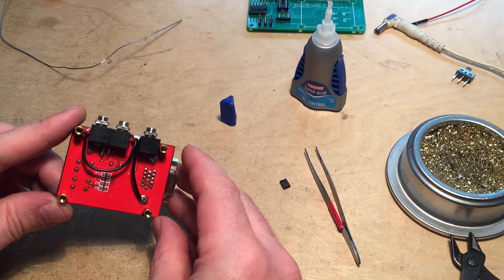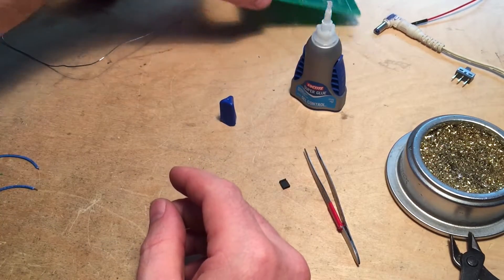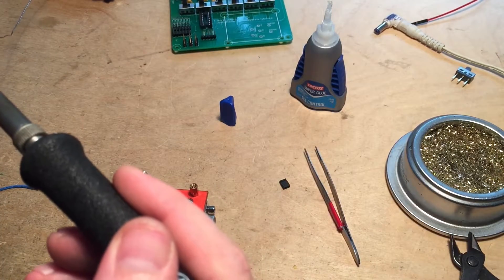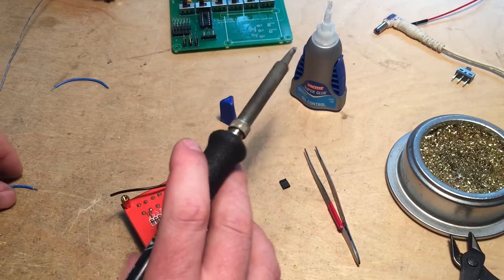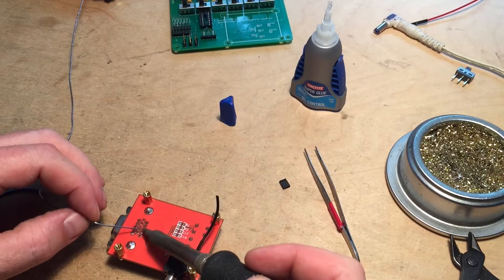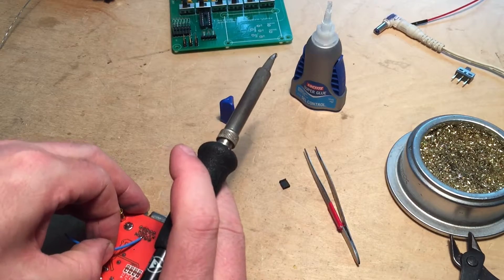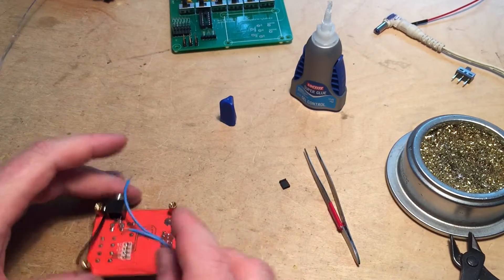Once the jacks are in place, connect them to the board. The easiest way I've found is to start with the blue wire since it's furthest away. I put a wire on the blue jack, tin it and tin the board point. I put on the blue wire, making sure there's no bridge, then snip the little excess piece off. I go over to the board, put it on its side, and plug the wire into the blue input — leaving just a tiny bit protruding.